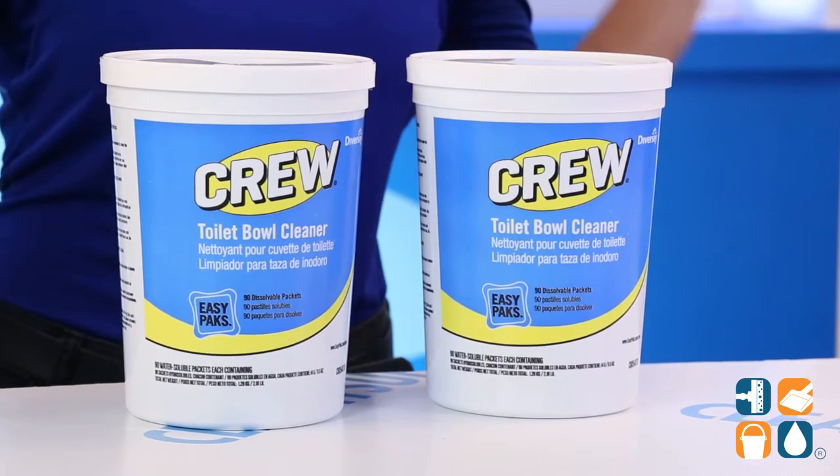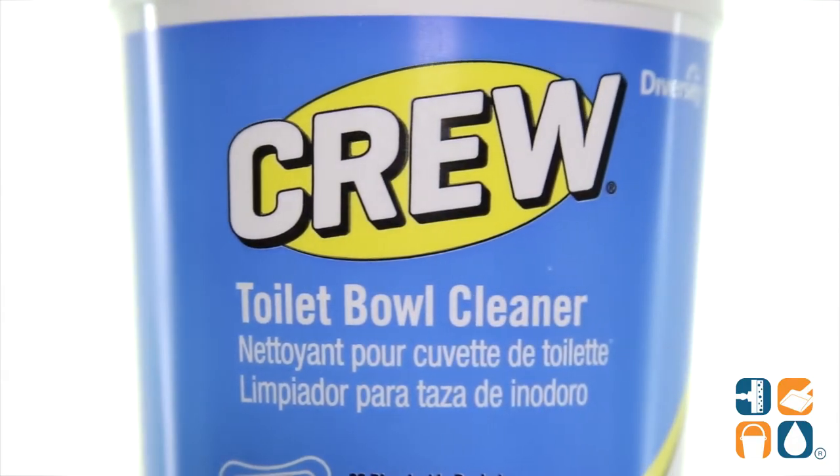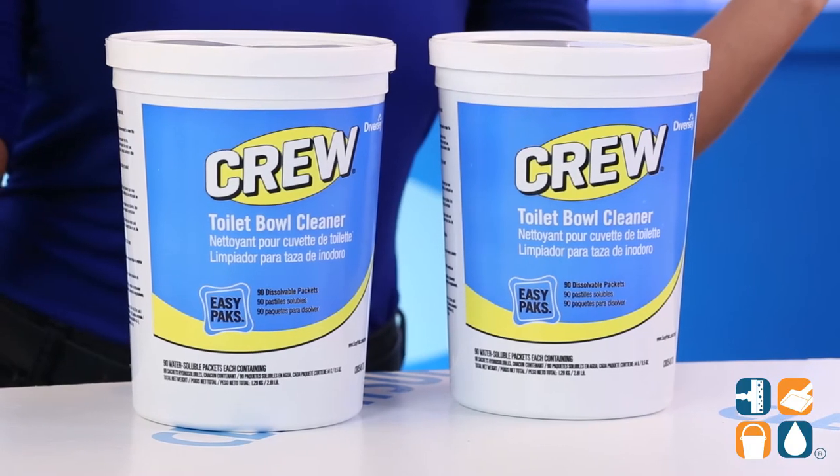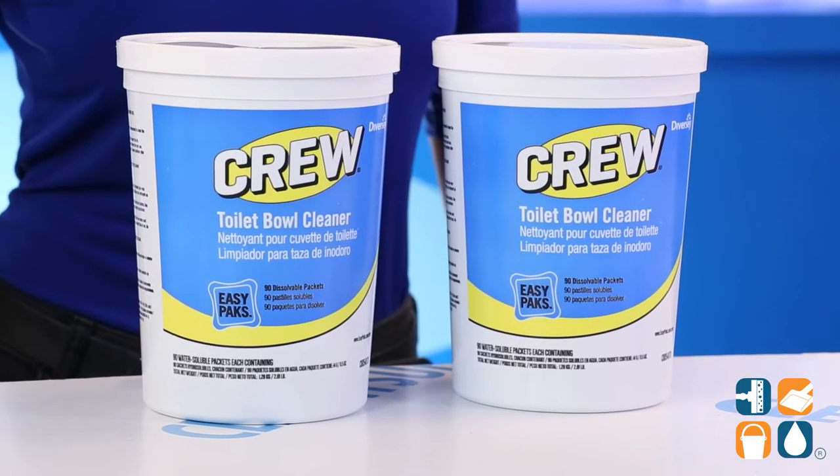These toilet bowl cleaner packets are safe for plumbing fixtures, porcelain, metal, wood, or painted surfaces. With 90 packets per container and 2 containers per carton, you get 180 packets per carton.